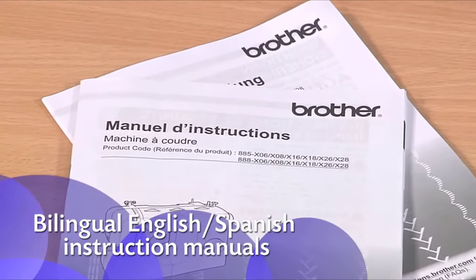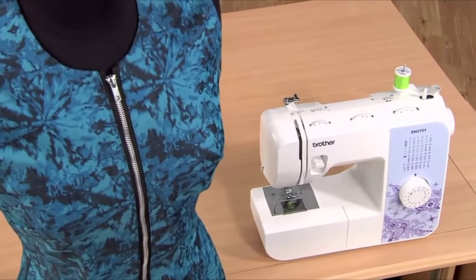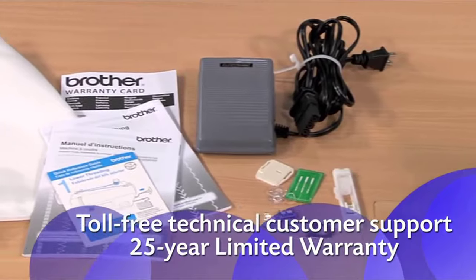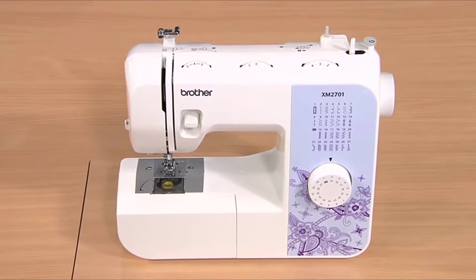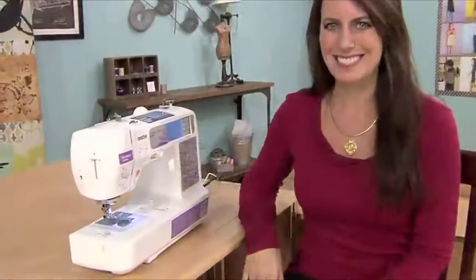You'll love how easy the instructions are to follow. Enjoy all the great built-in features, including accessories and Brother support, with the reliable, easy-to-learn-and-use XM2701 from Brother.